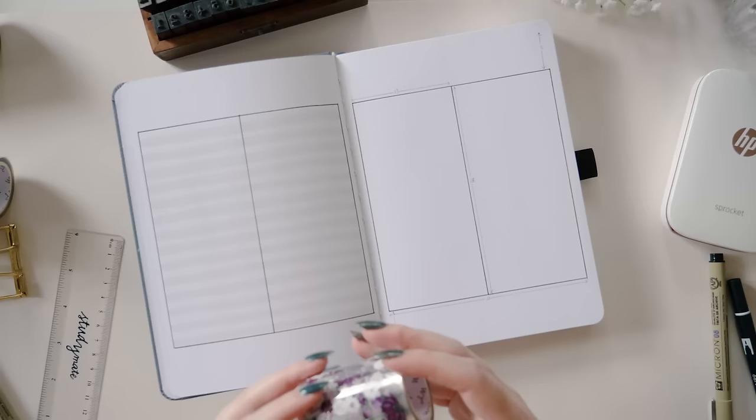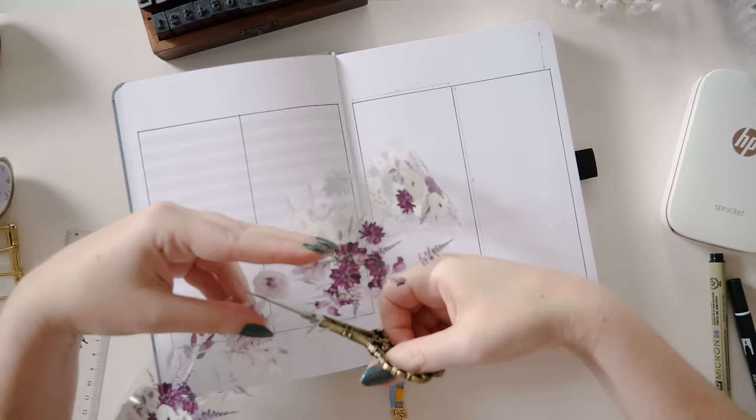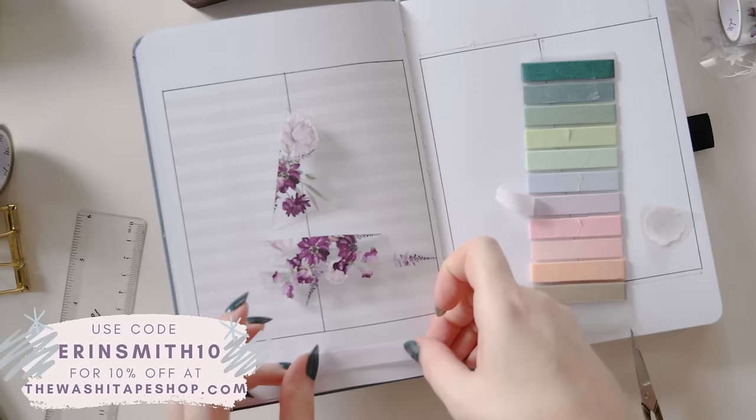I'm going to go ahead and decorate the left page so you can get an idea of how this might look with something pretty above and below the space we'll actually use to track the books. I'm using the Violet Bliss PET tape from the Washi Tape Shop, as well as a couple of solid color washi tapes that match the colors in these flowers.